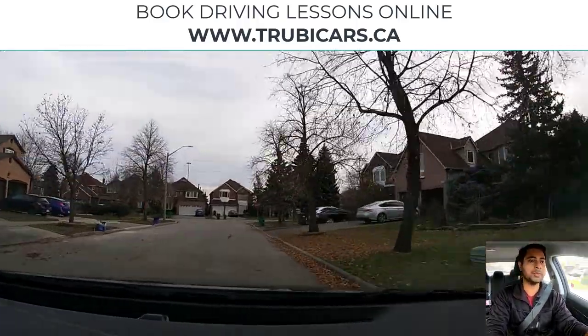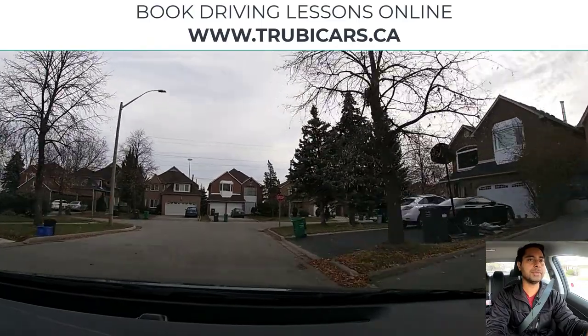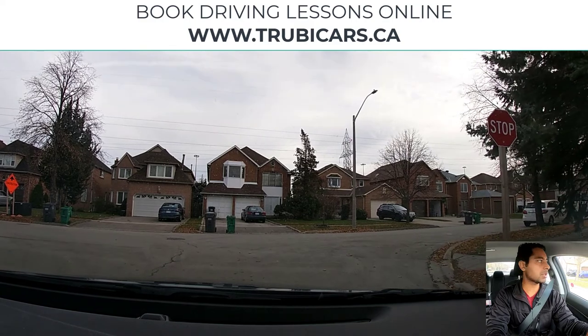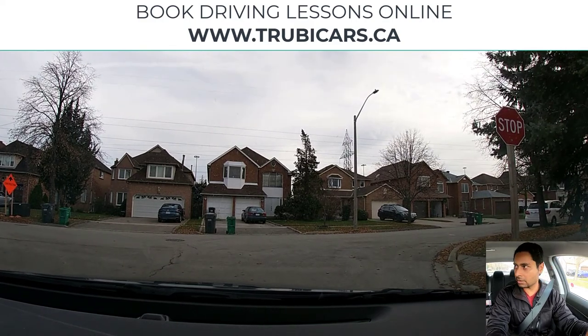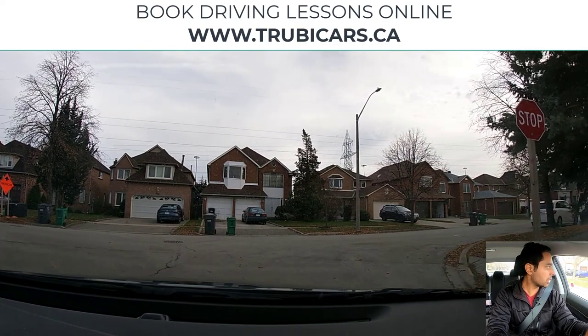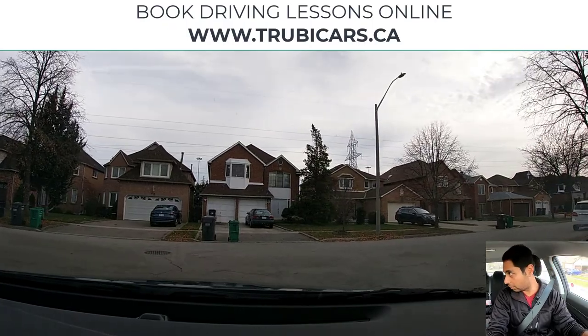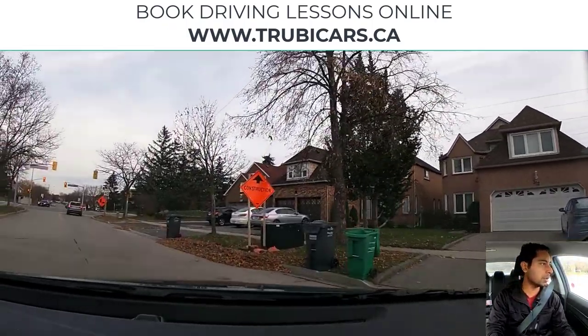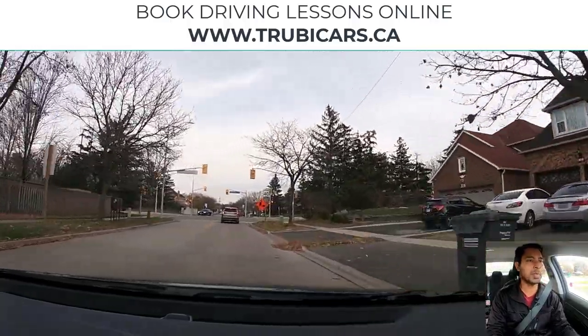Stop sign — we will turn left, so I have my left signal on. This stop sign is a one-way stop sign. We come to a complete stop and check on both sides. No pedestrians. Now I roll forward, checking traffic. Looks clear, and now we can complete our turn.